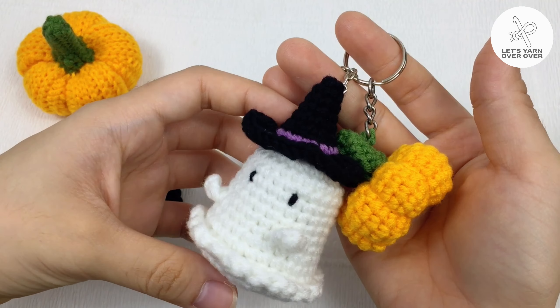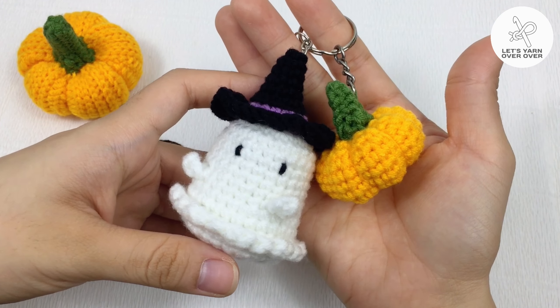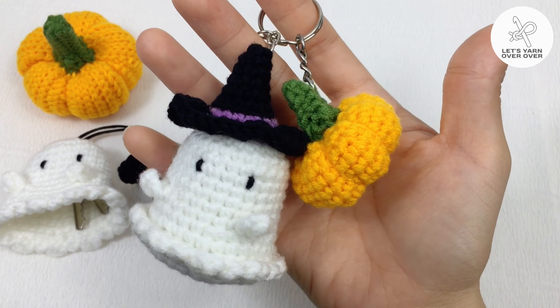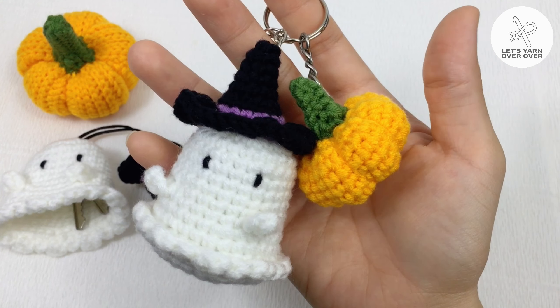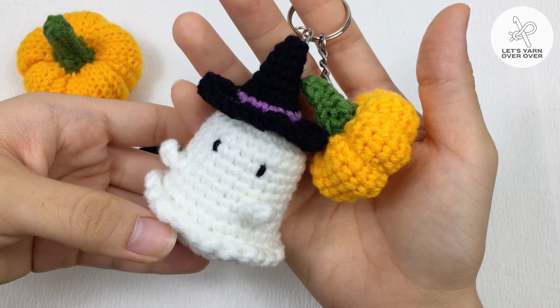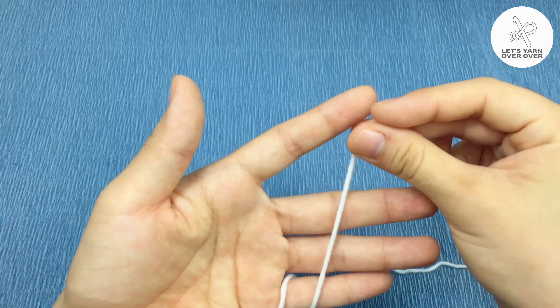Welcome to the Let's Yarn Over channel. Halloween is coming in three weeks, so I will show you how to crochet a ghost for this special occasion. I will show you how to make an amigurumi ghost keychain first, and then with a tiny modification you can turn it into a key cover in the next video.